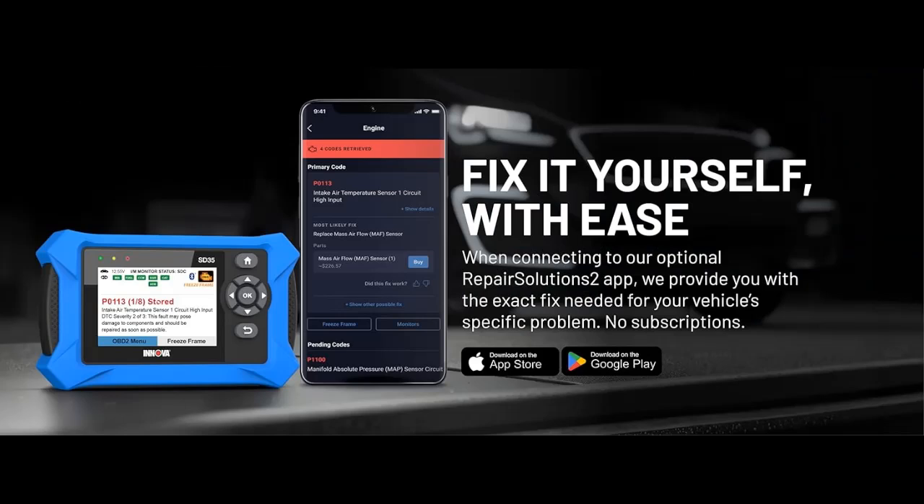Real-time live data includes RPM, fuel trims, temperature readings, and oxygen sensor performance.